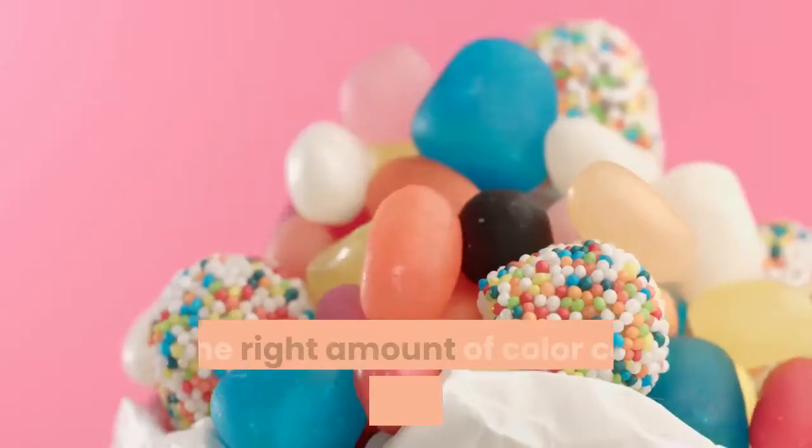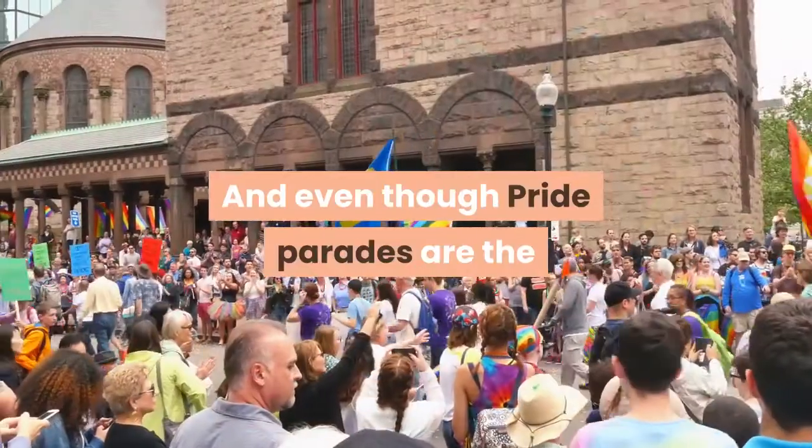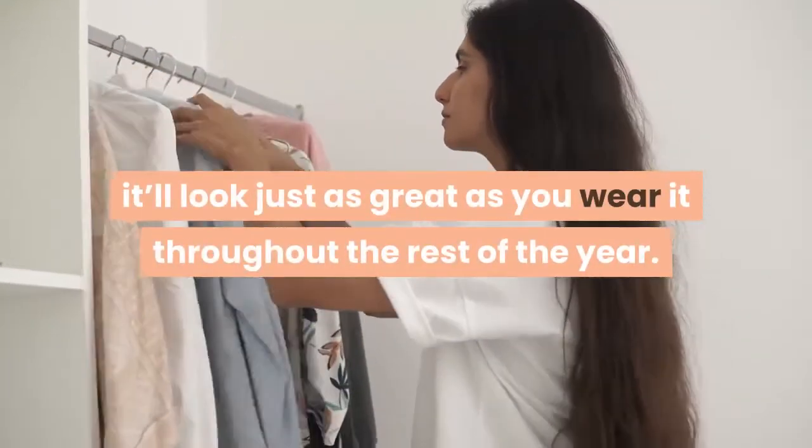The dash of daring pays off, making it our favorite Converse sneaker of the mix. With the majority of the shoe rendered in white, just the right amount of color comes through in the accents. And even though pride parades are the most obvious place to wear the Run Star Hike, it'll look just as great throughout the rest of the year.